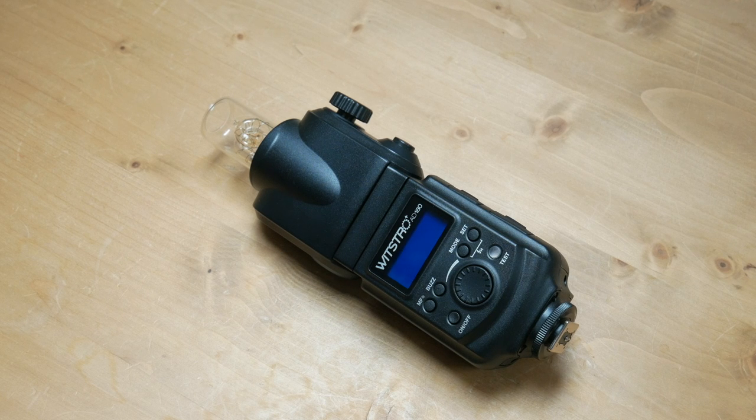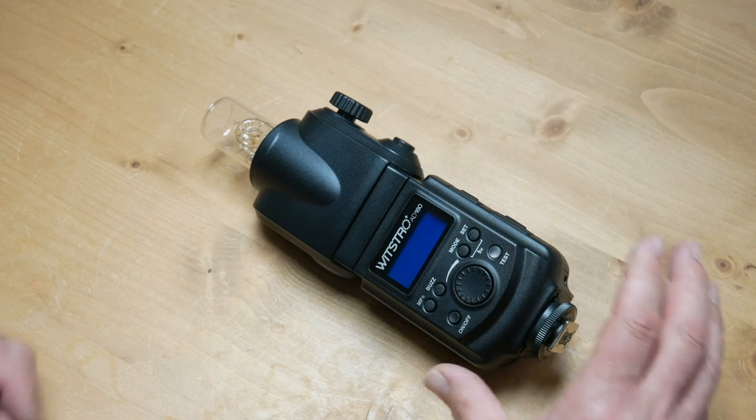So without any further ado, I'll just give you a brief guided tour of one of the heads so you know what we're looking at. Here we have a Wistro AD180 unit. It is very well made, and you've got a lovely button layout on the back of the unit.